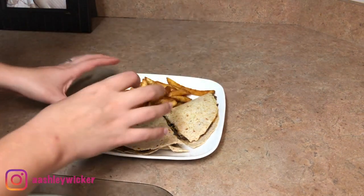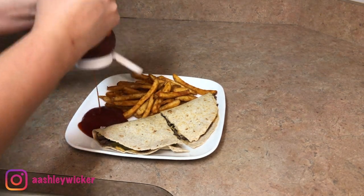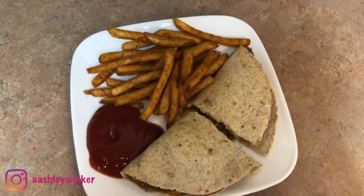I just paired that with some seasoned fries and a lot of ketchup. You guys, this was so good — if you try anything out of this video, this needs to be it. This was delicious.